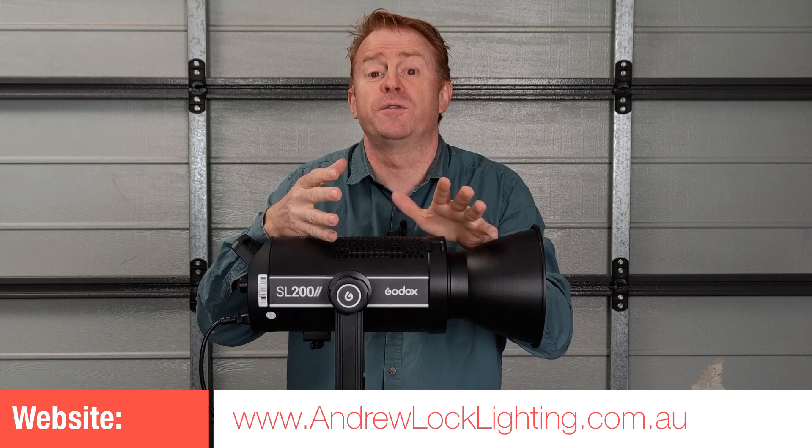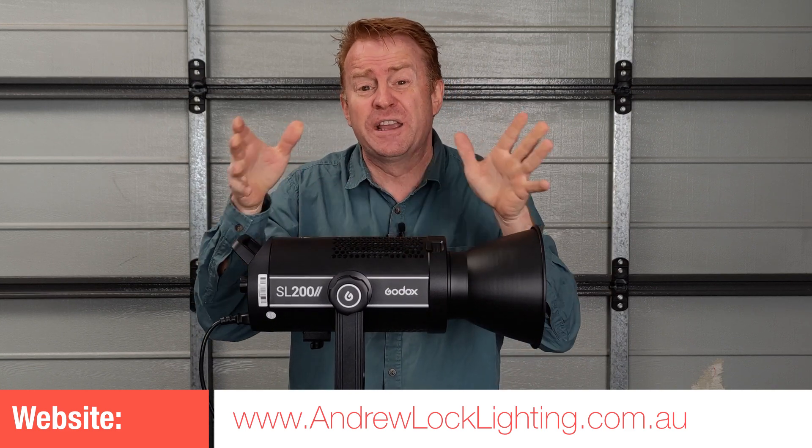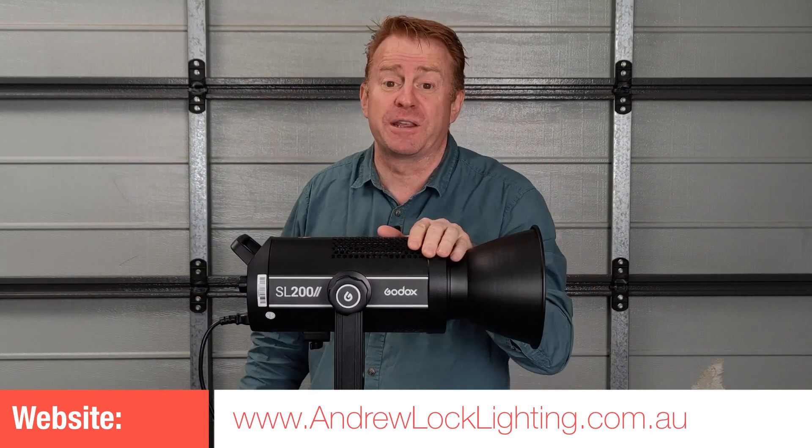That's another review done, but I want to finish with a statement. I've had four lights come in this month for review, all of them very cheap — only two got reviewed. The other two were not good enough. So if I don't think a light represents good value for money, or I think it's a heap of junk, I won't review it. See you on the next episode of Gaffering Gear. Take care.